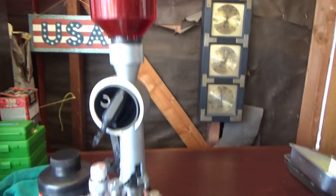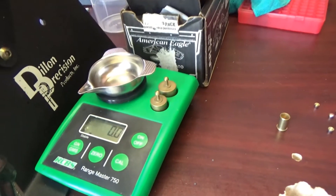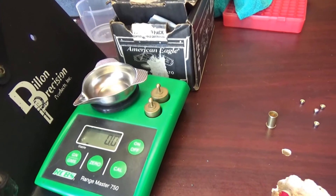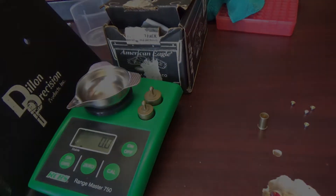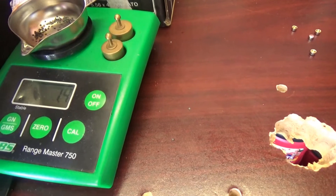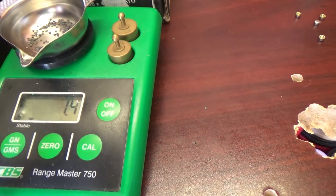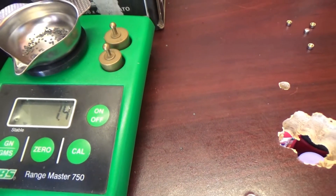We've got the Red Dot in the hopper and we're going to drop a charge in and weigh it out on our CBS 750 Rangemaster scale. We drop it in, zero it out — 1.4 grains. I think we've got it set now, so let's go start loading up these 32 Smith & Wesson shorts.